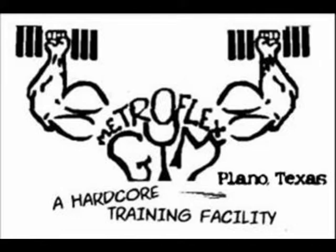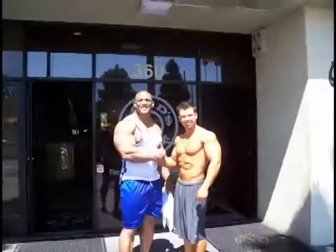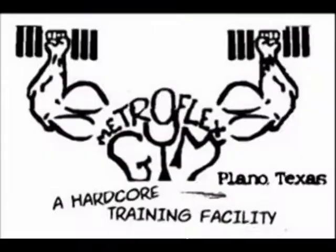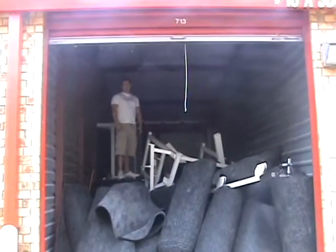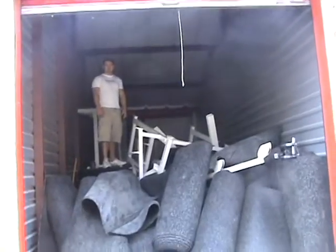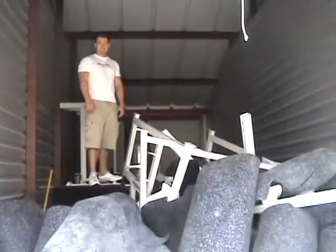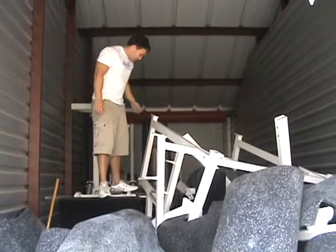This is 800 solid pounds — 800 pounds. Never in my life. Hey everybody, it's Greg McCoy with the Metroplex Plano. I just purchased all of your equipment. I'm standing on your leg press right now.